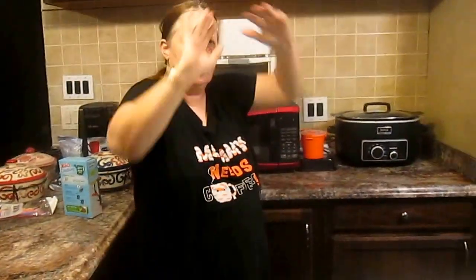I know what I'm going to do with this pan — that's all that pan is worth. Garbage.